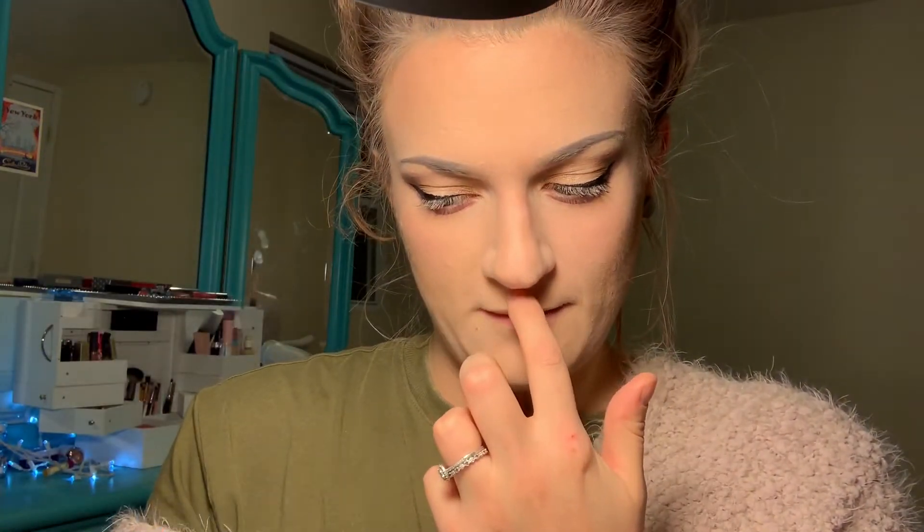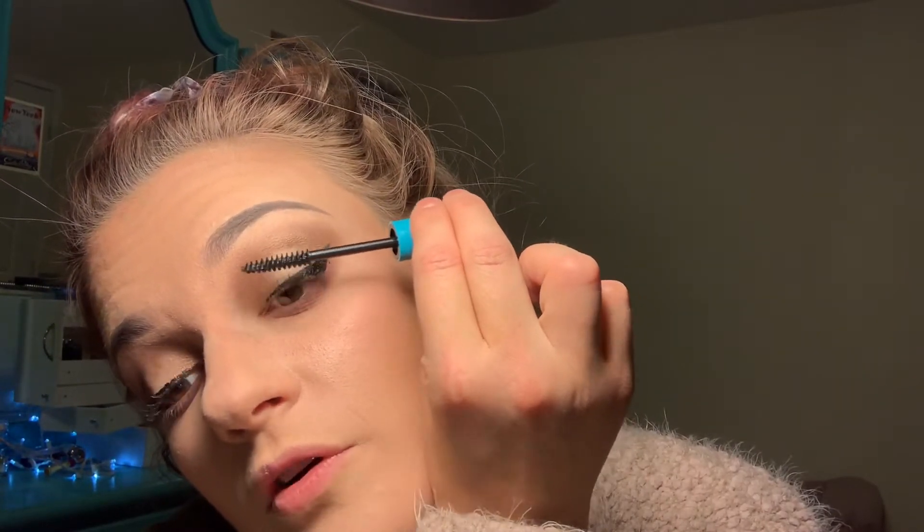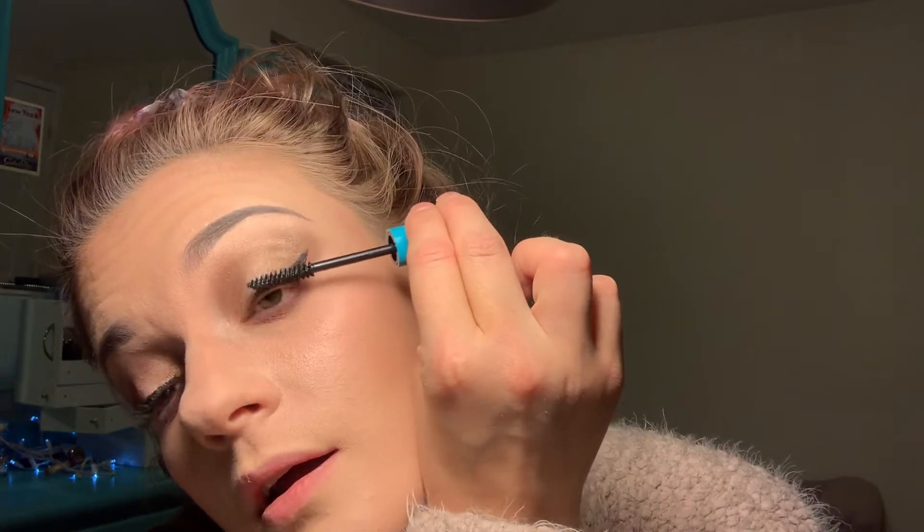What about mascara? I got Wet n Wild mascara — I don't think there'll be anything wrong with it. It smells like mascara, but it's really skinny so I don't think it's going to do much. It's putting color on my eyelashes but they're stuck together and not really getting voluminized. Yeah, this mascara is a dollar for a reason — this is the worst product I've tried so far, except for the foundation.